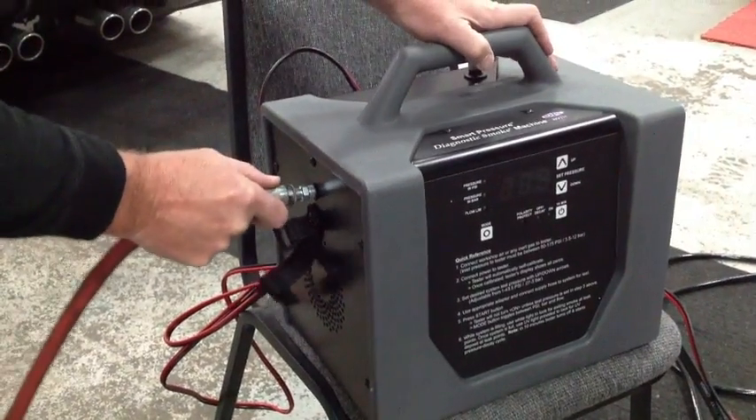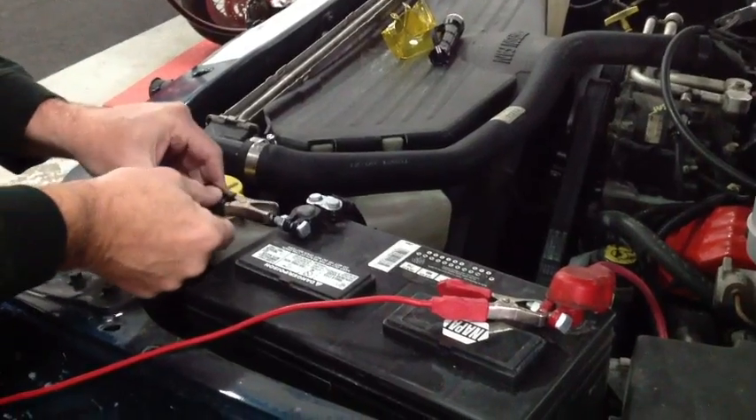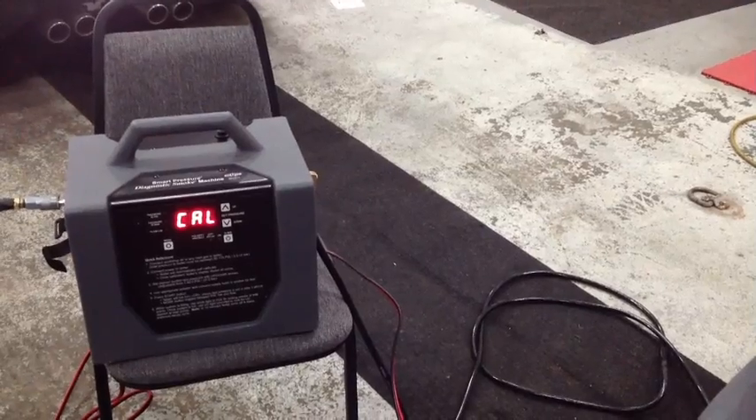So let's follow the proper steps — let's hook up the air first. Now we're hooking up our shop air to the Vacutech smoke machine, and now we'll connect to the battery: connect to the positive first and then to the negative. We can see it's going to start up and do a calibration.